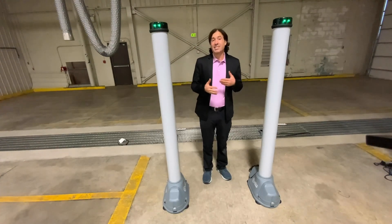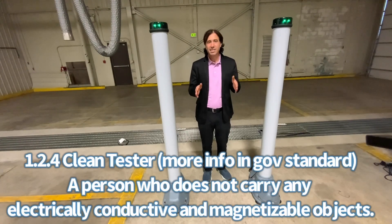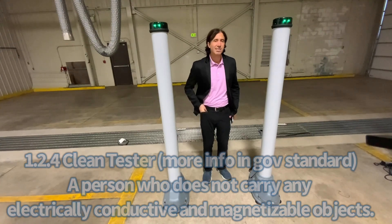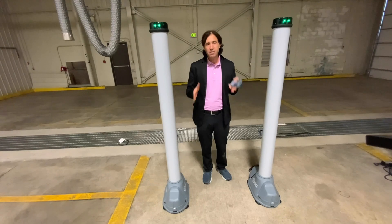The standard explains how to test a metal detector and covers a lot of different requirements. One of them is you have to have a clean tester. A clean tester means all metal objects are out of their pockets — everything has to be out. Once you do that, you have a clean tester and you can continue.